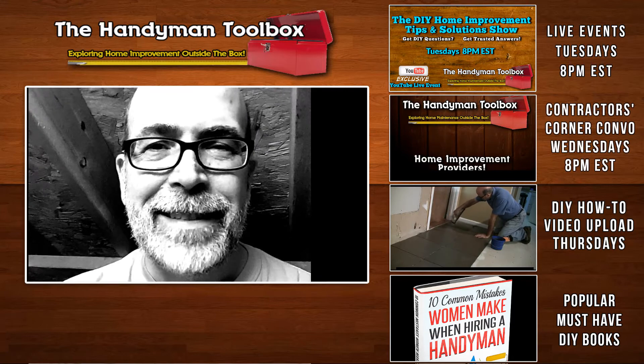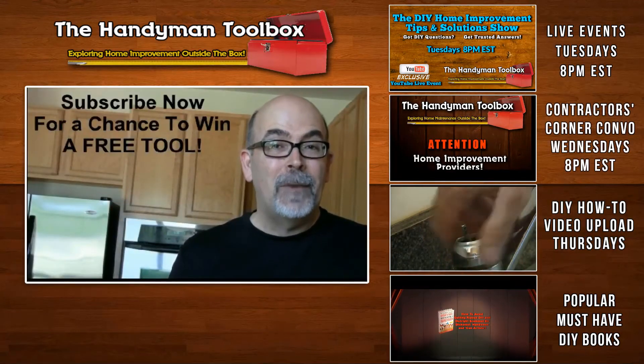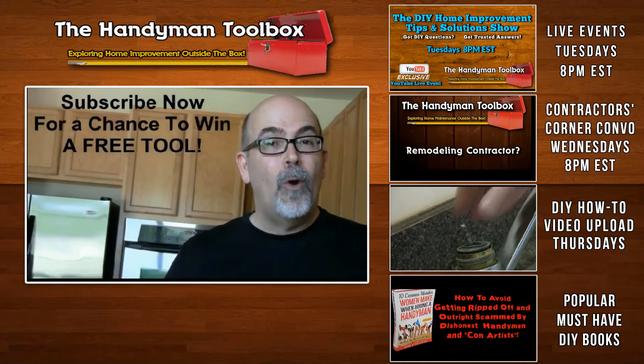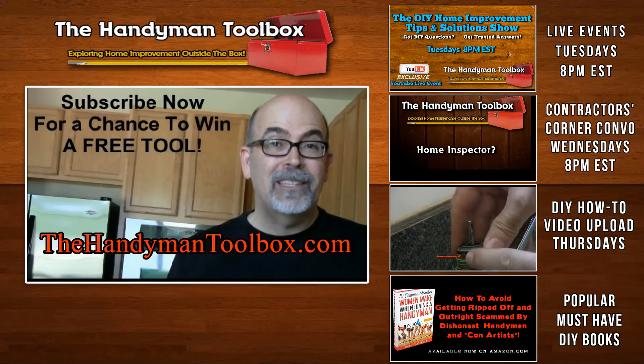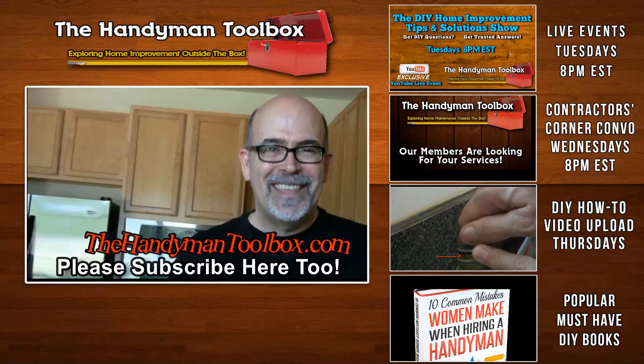Before you go, I want to encourage you to check out my other videos — you'll see a link below, click on it. The one thousandth person that subscribes to handymantoolbox.com gets a free tool. Go ahead and register now — see you there!